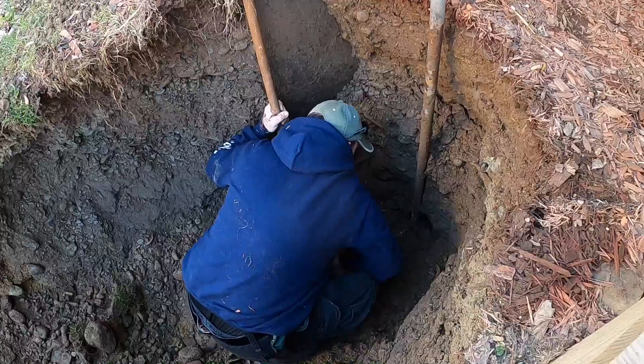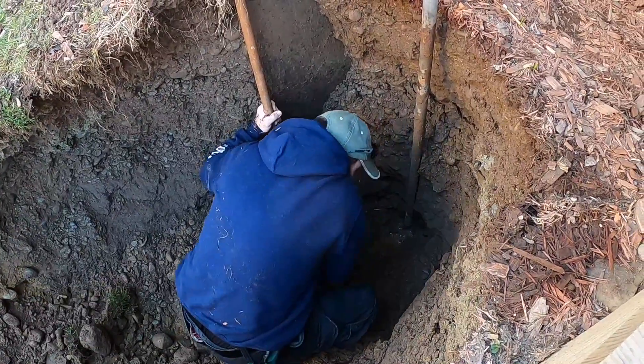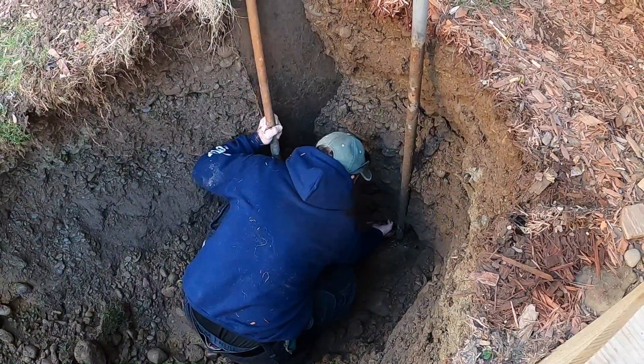Okay, we're gonna have to dig all the way around that pretty good anyway, so we get that additional access. We'll have to break it apart.